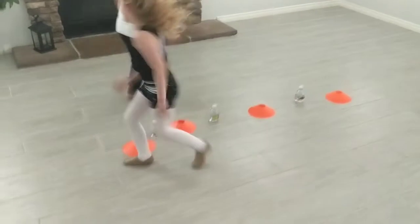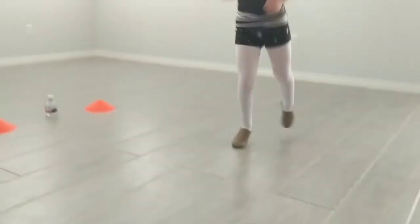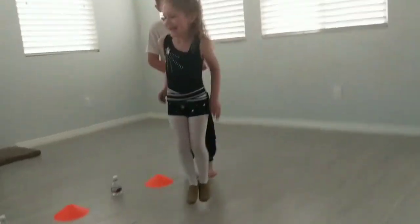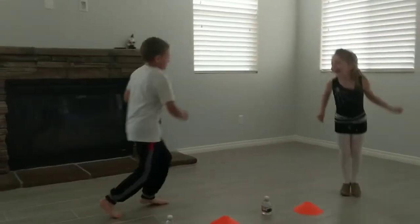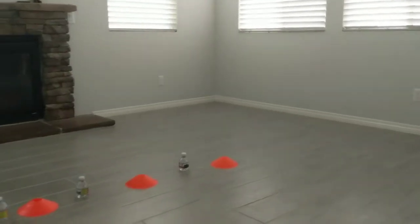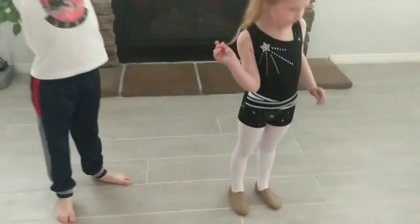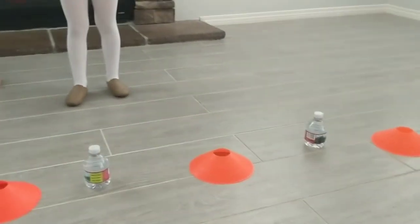I want to see your jumping feet. Oh, feet together. Nice. Thank you so much for coming along with our warm-ups. If you don't have cones, you can use water bottles to go around. Hi! Hi!